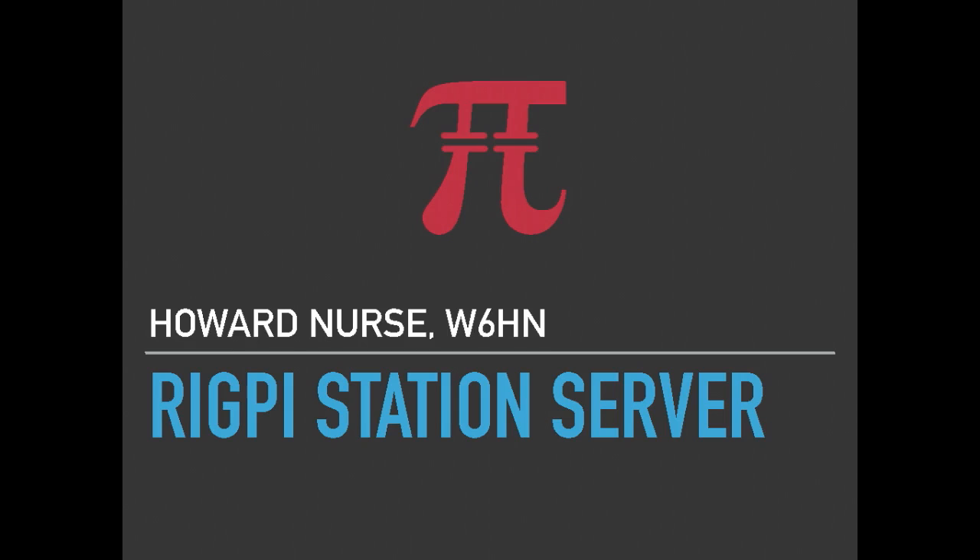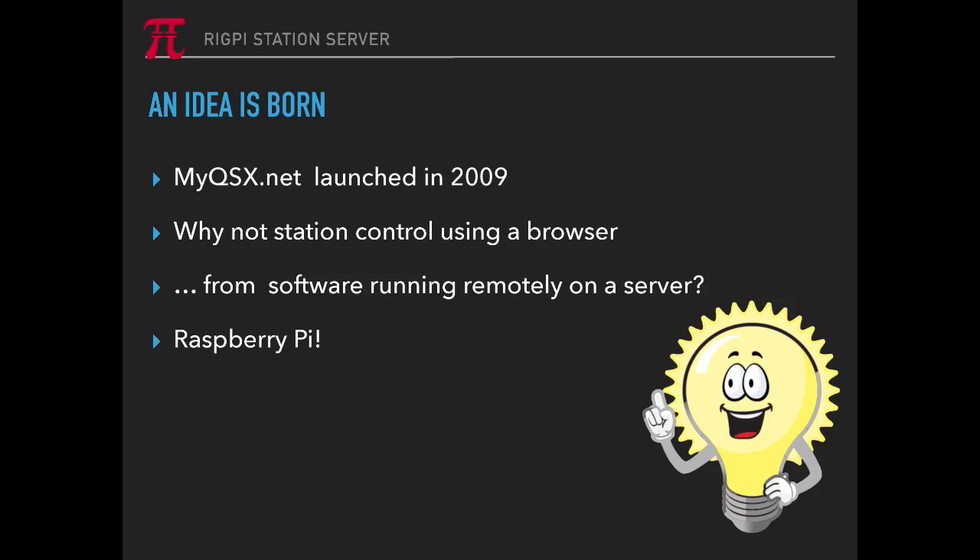The RigPi station server — sometimes we call it the RSS — is Raspberry Pi based, and was born out of my thoughts about using a server for rig control. MyQSX.net was launched in 2009. But why not set up station control using a browser? That would have many advantages. In other words, complete control is done through a web browser, so it's agnostic to an app — you don't need to download any software on the remote end.